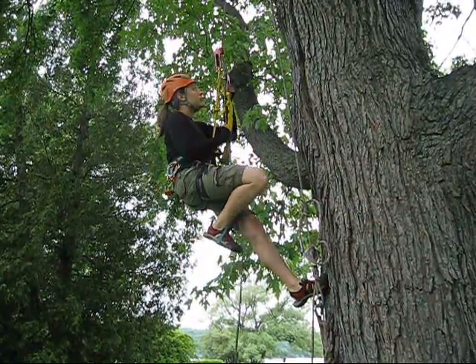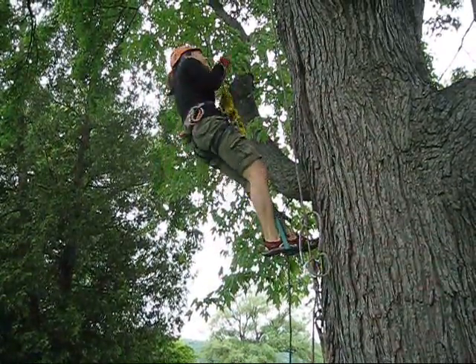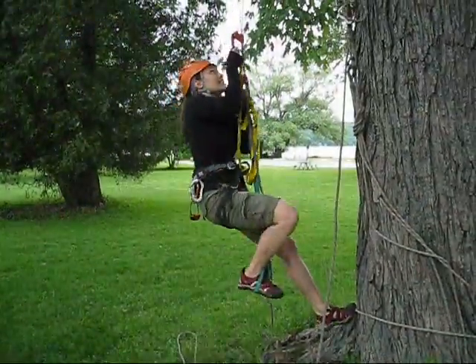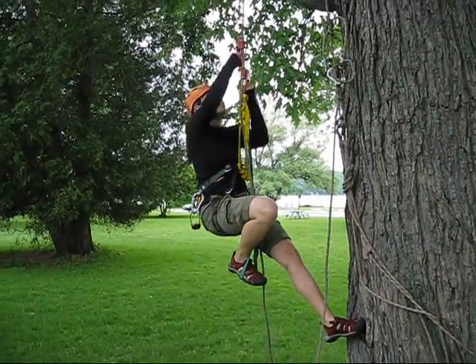Fortunately, we can use a trick to get around this limitation. It turns out that we only need a length of rope twice the height of the tree if we tie both ends of the rope together in a continuous loop. We call that loop the full circle rig.